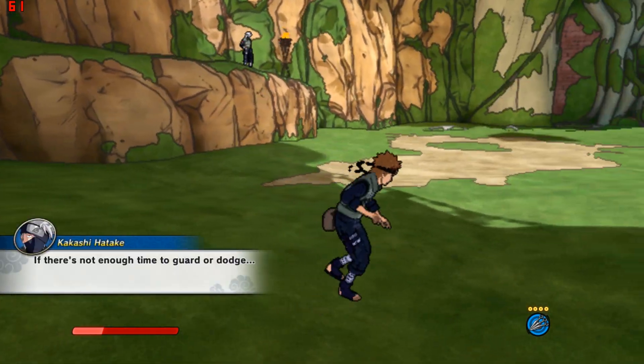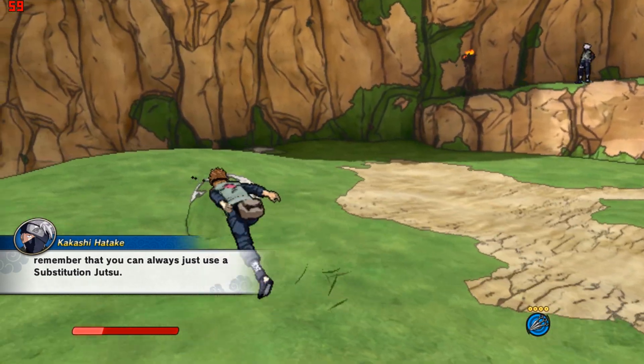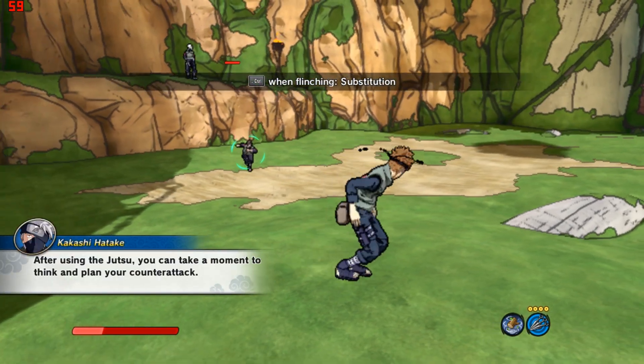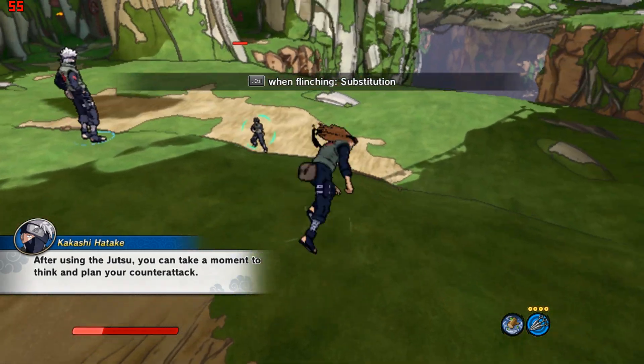If there's not enough time to guard or dodge, remember that you can always just use a substitution jutsu. After using the jutsu, you can take a moment to think and plan your counter-attack.